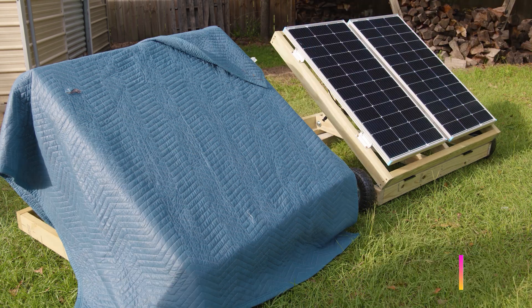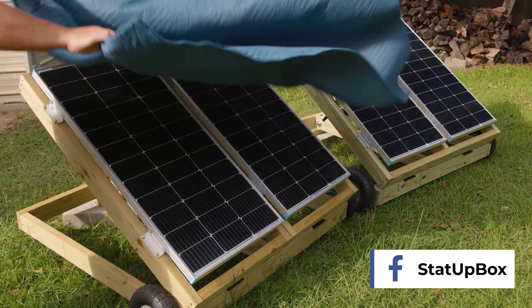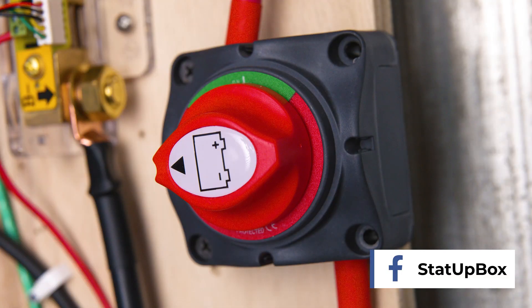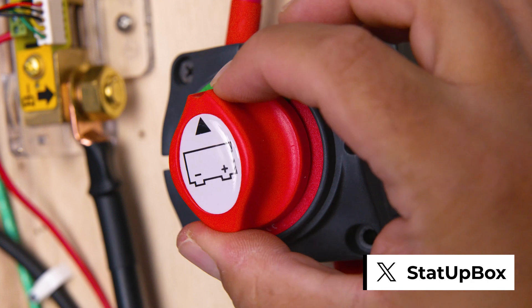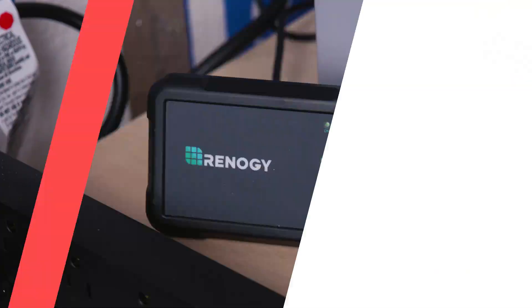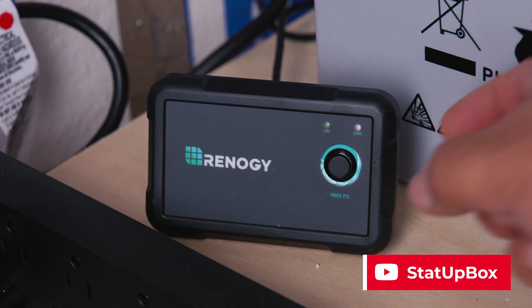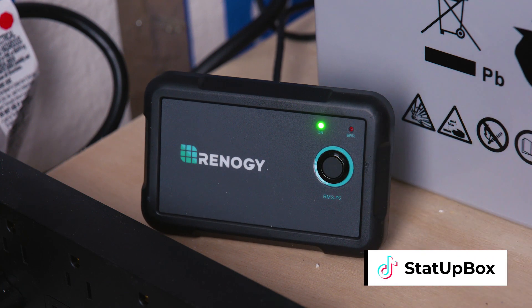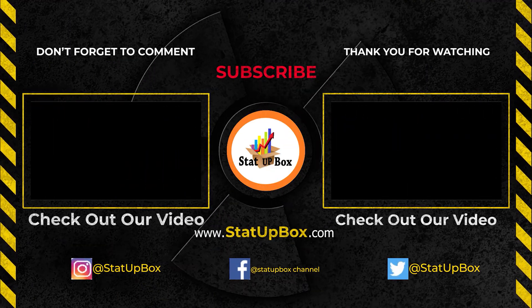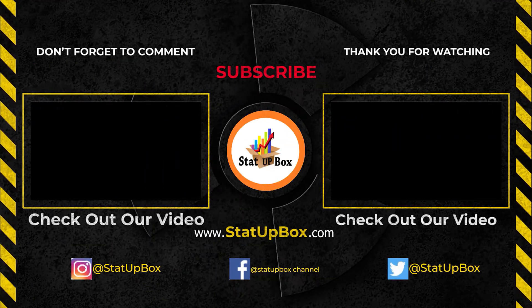Now that we've configured our battery type, turn on your breaker for your solar panels, then turn on your breaker from battery to inverter, then turn on your inverter. And now you've done it — you went from old school to new school. Don't forget, if you liked the video, please give us a thumbs up. If you have any questions, place them in the comment section below. Either someone on the StataBox team or the YouTube community can help you out. Don't forget to subscribe and follow us on social media. Thank you for watching!